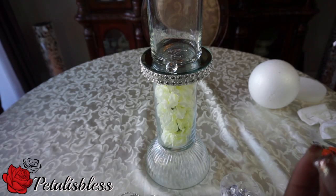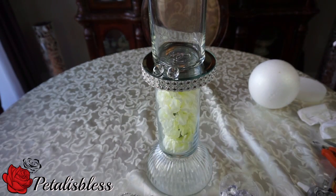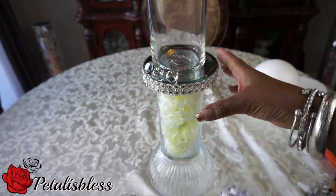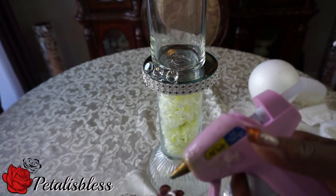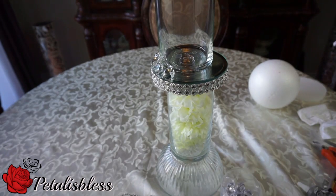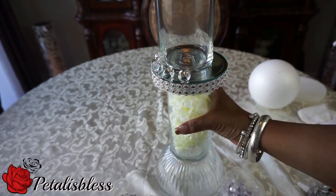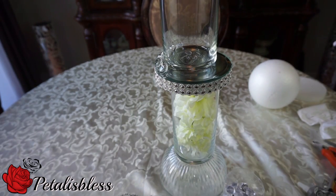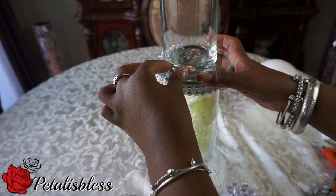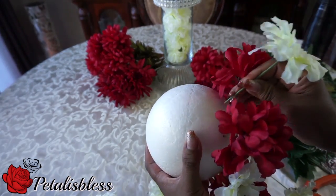Now we're going to add the gemstone going all the way around the mirror. And now we have to arrange our flowers going all the way around the foam ball.